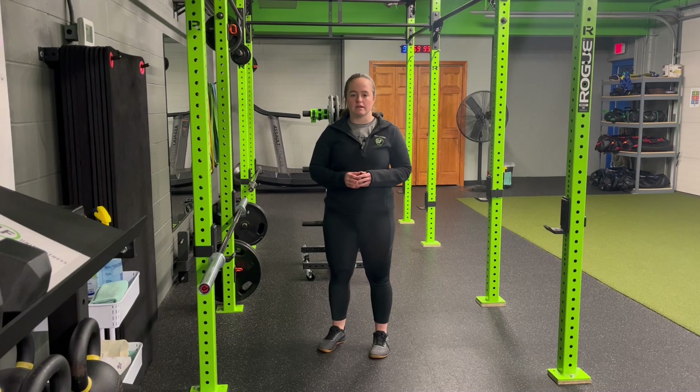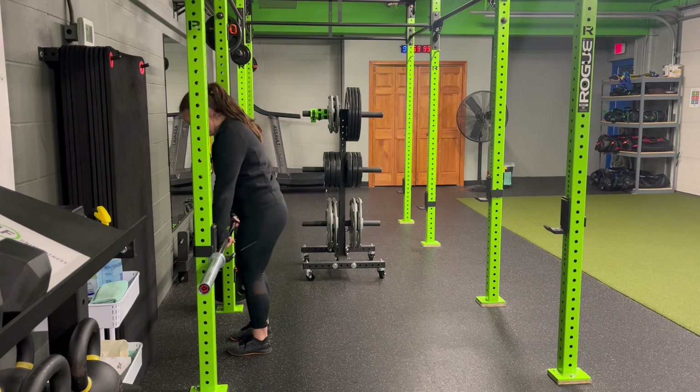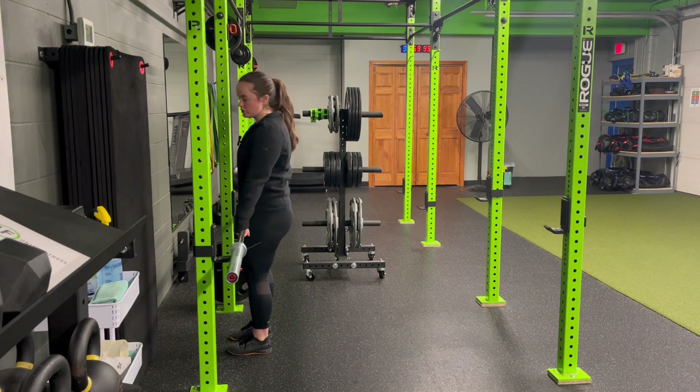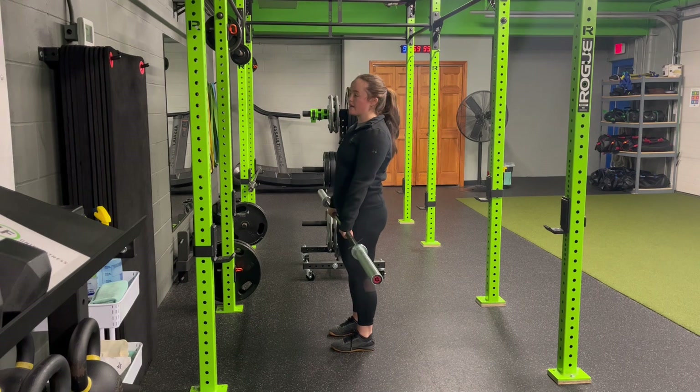For a barbell eccentric RDL, we're going to emphasize the eccentric or lengthening portion of the barbell RDL. As I perform, I'm going to step up. We can load plates on this if we need to make it a little bit heavier, kind of come into that hinge position to lift the bar off the rack, and take a step back so those feet are right under the hips.